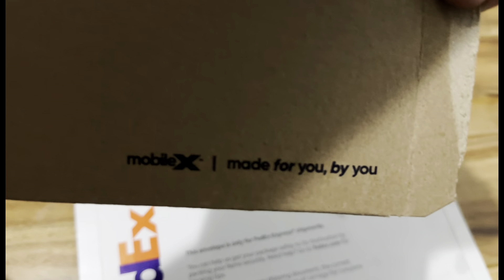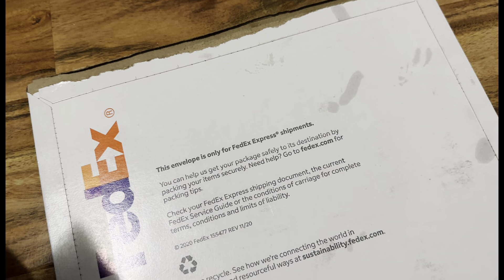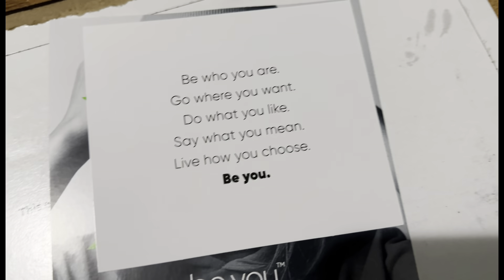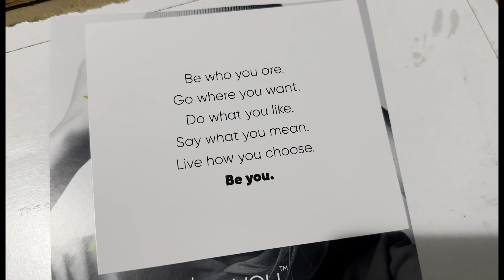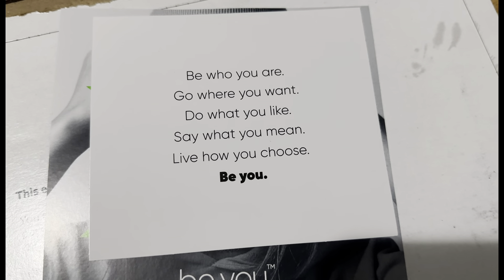Oh, actually it says Mobile X here — 'made for you by you.' It says 'be who you are, go there for the one.'